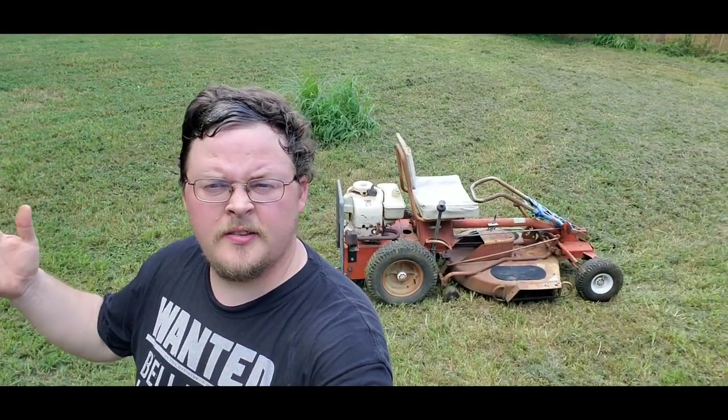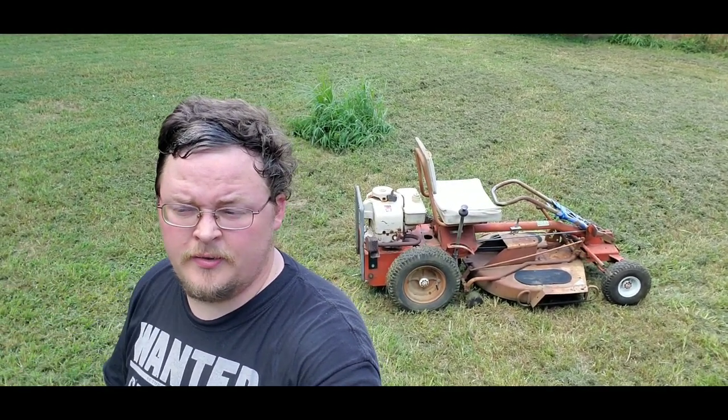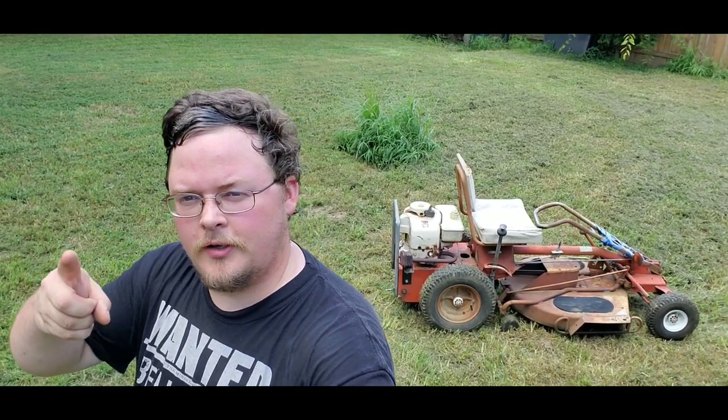Well, there it is — the video on my antique riding mower that's been in my family since the early 60s. If you like the video, like, comment, and subscribe, and I will see you on the next one.